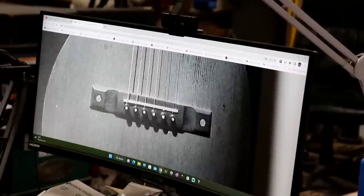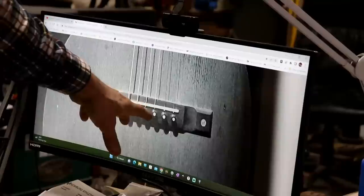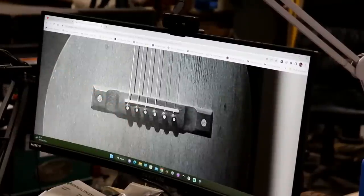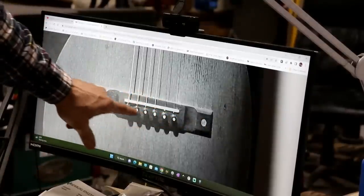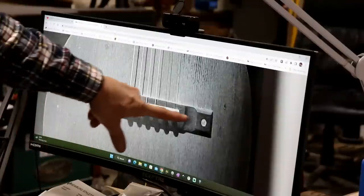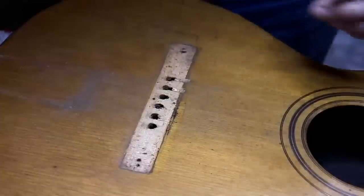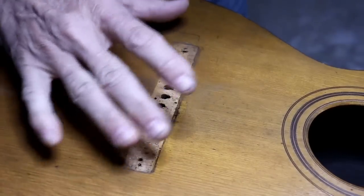In an effort to restore this old Washburn guitar, we were looking at pictures of Washburn guitars from the 1880s. We're pretty sure this guitar is from approximately 1880 to 1889. The guitars in that range had a bridge that looked like this picture, so we're going to try to make a bridge that looks just like that and put it back on the guitar.